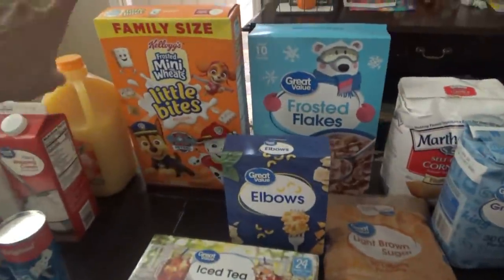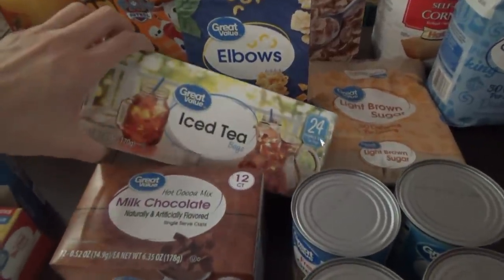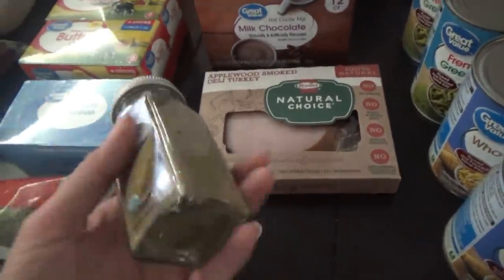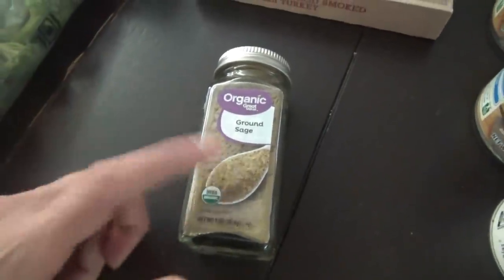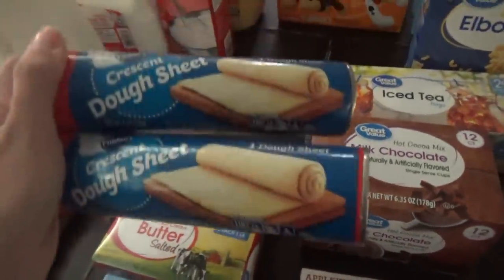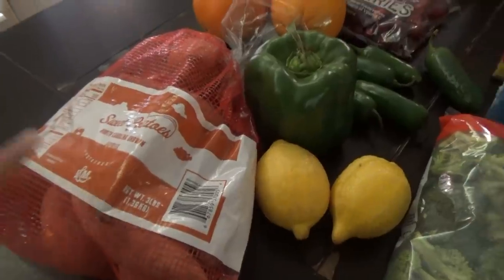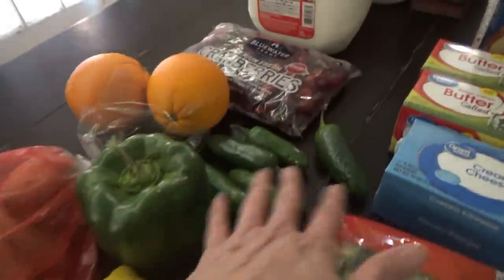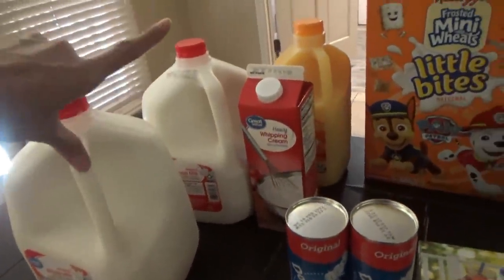I got two boxes of cereal — Frosted Mini-Wheats and Frosted Flakes — elbow macaroni for the macaroni and cheese on Thanksgiving, tea bags, applewood smoked turkey for sandwiches, and this Great Value ground sage. I normally get the McCormick kind, but this was like a dollar fifty cheaper and you get probably close to triple the amount, so hopefully it'll be just as good. I got some broccoli, cream cheese, butter, two cans of the crescent dough sheets, and some more sweet potatoes because I'm going to do a new sweet potato casserole too — I might share that with y'all before Thanksgiving. I got lemons, peppers, oranges, and cranberries for a homemade cranberry sauce, two gallons of milk, heavy whipping cream, and orange juice.